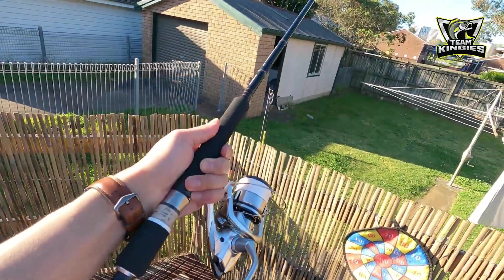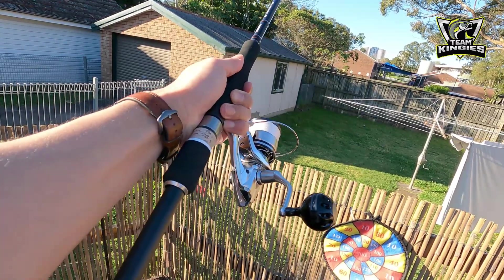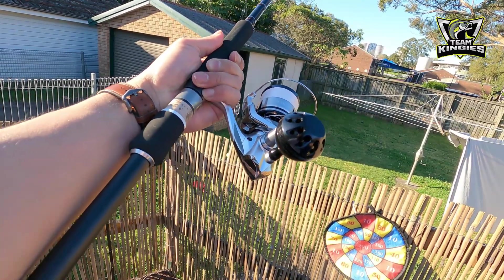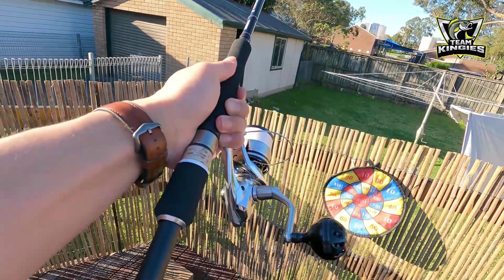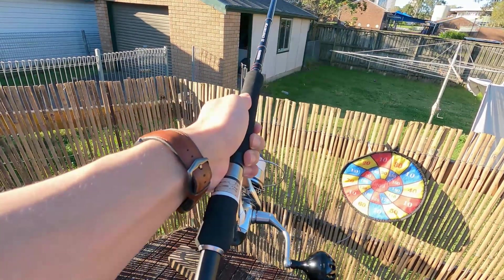There you go guys, this will be my weapon of choice for the upcoming bonnie season — maybe I can get a tuna on this thing too. That's it!